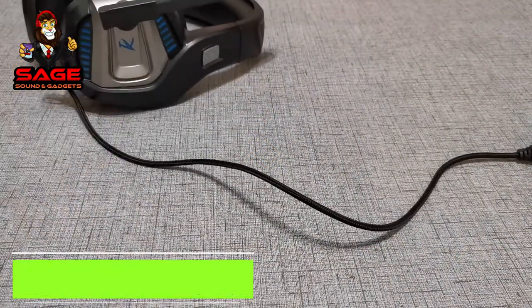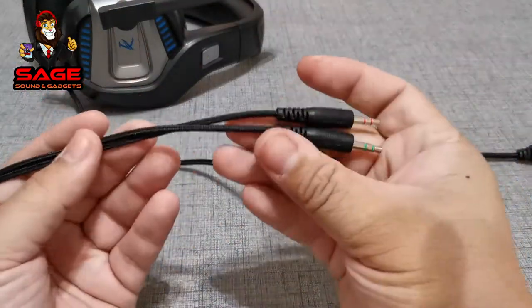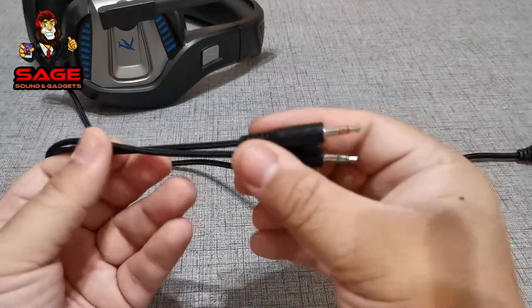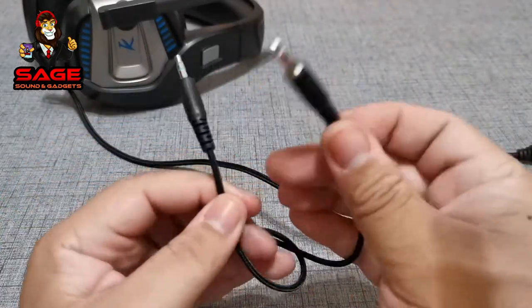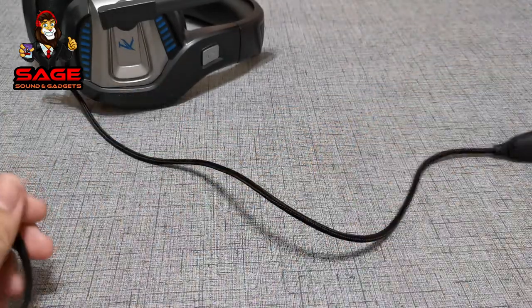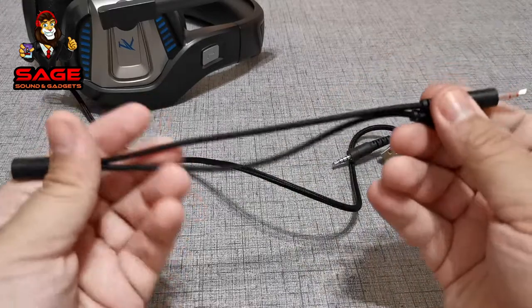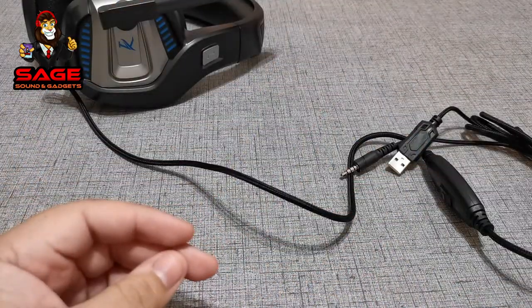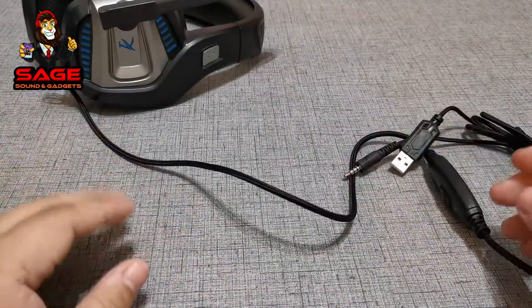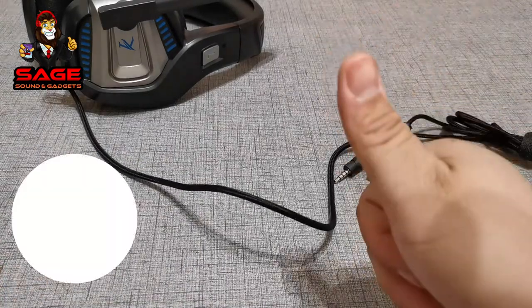Now let's move on to the accessories. All the accessories you get is this adapter — you will need it if you want to play on your computer. One of them is for the headset, the other one's for the mic. But if you're playing on your PS4 or whatever other system, all you need is to connect it with the main plug. This is only for your computer. For the accessories, I mean for $25, I guess you get all you need. There's no carrying bag — I wish we could've got one, but for $24 I'm not going to complain. I'm still going to give them a thumbs up.